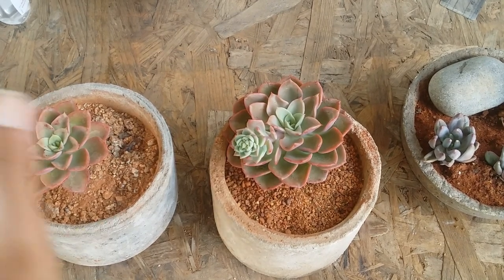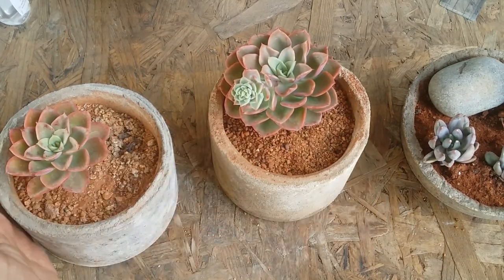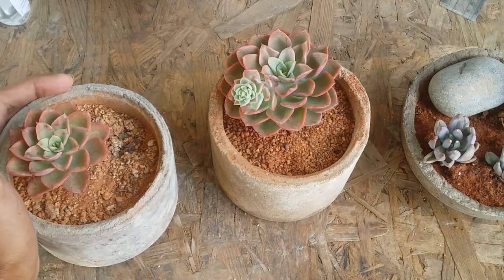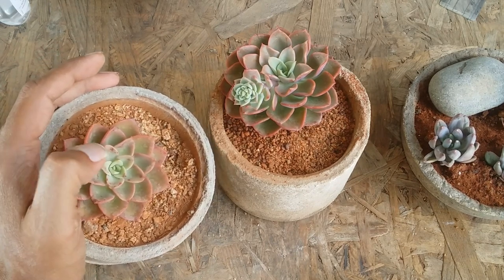It's a very easy to grow succulent — if you are a beginner you can add it to your collection. The only thing you have to do is give it the basic care requirements: soil, watering, and a good amount of light. It does require a good amount of light — morning direct sunlight for five to six hours after acclimating it — and only then will you be able to see those beautiful colors.